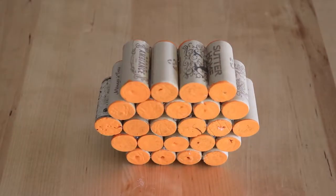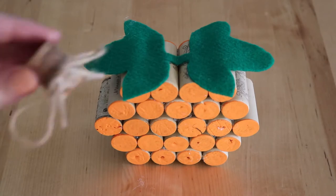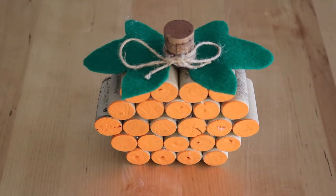The last step is to cut out some leaves out of green felt and lay these on top and hot glue them down. For the stem I took a darker brown cork, cut it in half, and tied some twine to it. And you're just going to glue that right on top of the leaves.